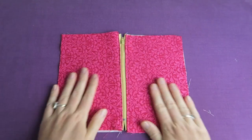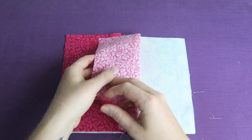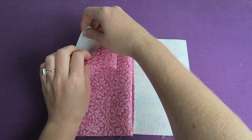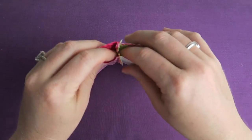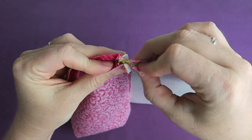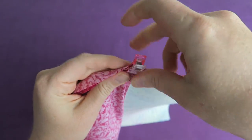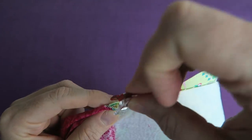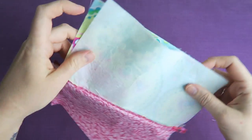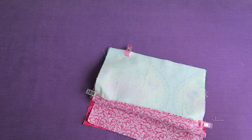Now it's very very important to open the zipper, because if we don't, we won't be able to turn the whole pouch inside out once we're done. So now we're folding both the outer fabrics and the lining fabrics to one side each, and folding the zipper towards the lining and pinning it into place — it's just going to look nicer once the pouch is done. The seams are both folded towards the lining, and now I can use my wonder clips to clip it all the way around.